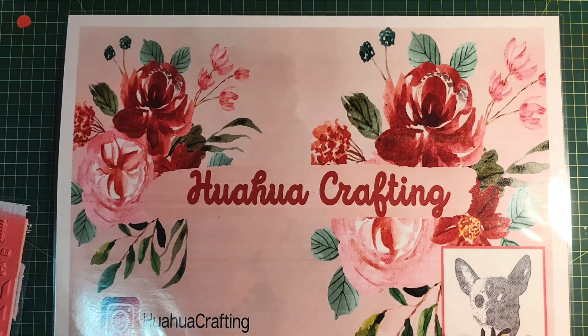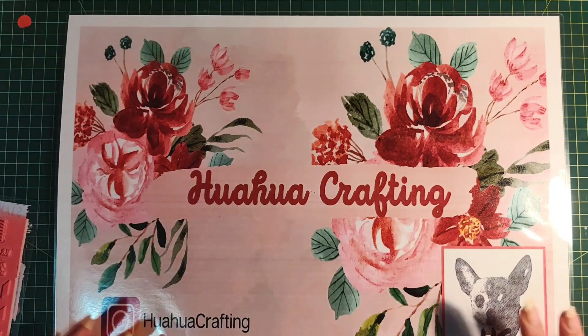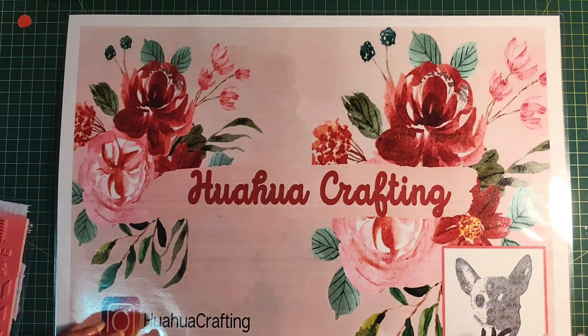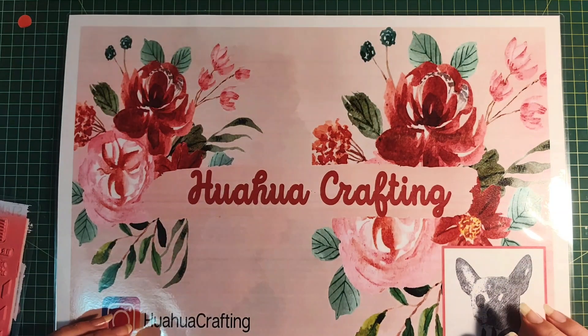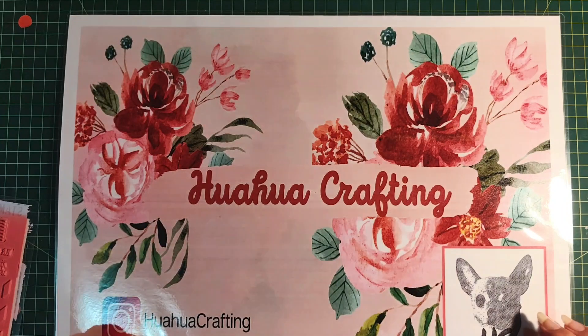Howdy lovelies, how are you all doing? Welcome back to WawaCrafting where we learn, grow, and craft together. In today's session we are going to use that wonderful piece of faux tissue paper that we made in our tips and tricks session and change it into a little project that we can include in our journal. So let's get started.